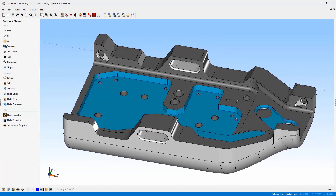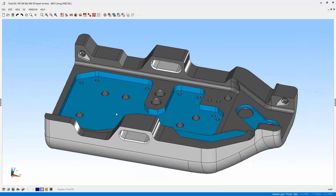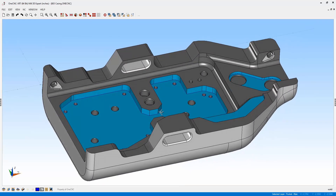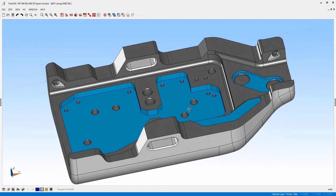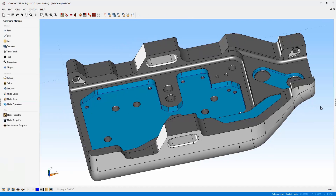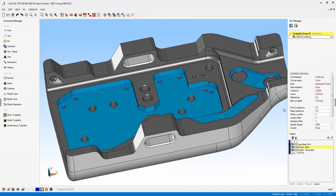You can now utilize the complete right-hand side of the screen to perform your work. You can also collapse the left-hand toolbar, and now you're working in full screen mode. This is a great new enhancement to OneCNC. When you're working in full screen mode, you can utilize all your available toolbars, including the quick access toolbar and all of your drop-down menus. This is a great new enhancement, and I think this is a feature that you're going to be using a lot.